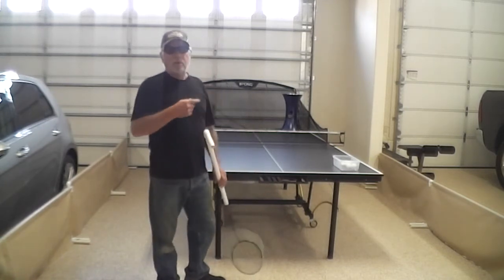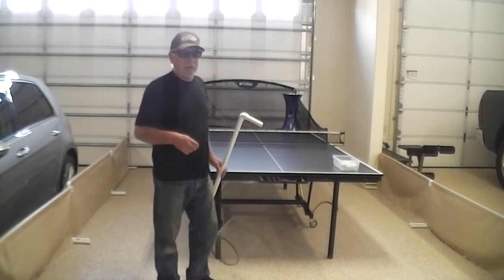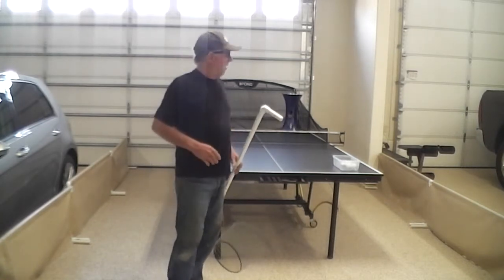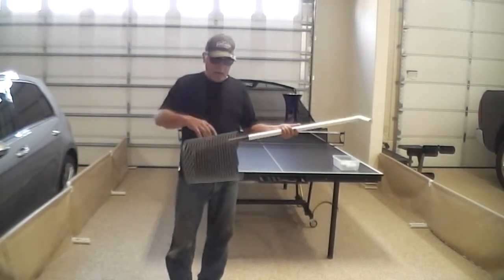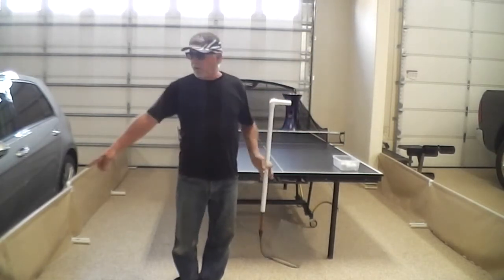I'm not sure how good this iPong B300 is or not. It seems a little bit inconsistent — I guess you get what you pay for. But I'll give it some time to sell itself to me and we'll see what happens. Anyway, the next phase of this video is I'm going to show you how I made the screens.